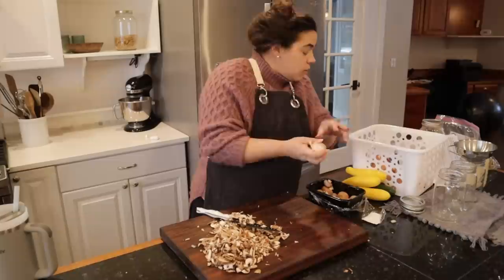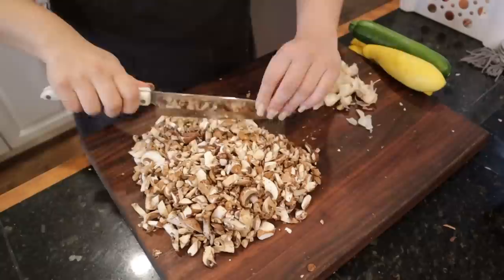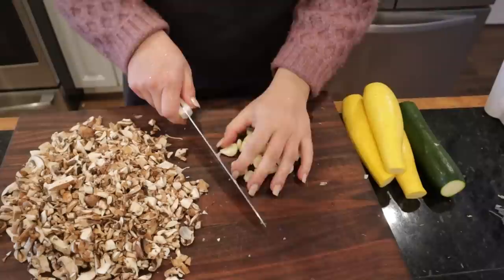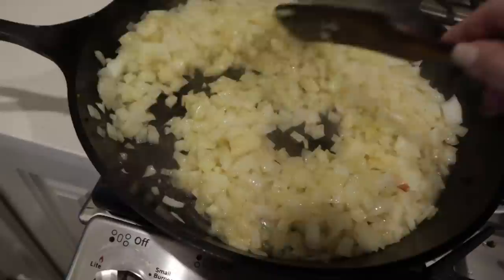I also need to peel garlic — I'm probably going to peel two heads of garlic for tonight's stroganoff. The onions are starting to cook down, which is what we want, and we're going to cook these until they're browned.